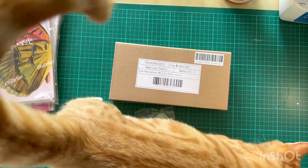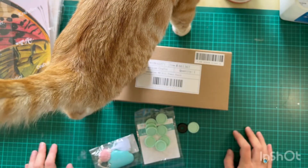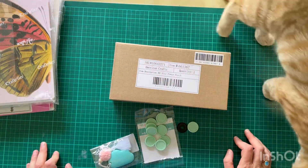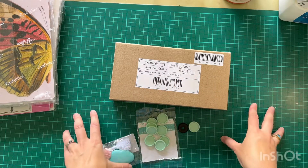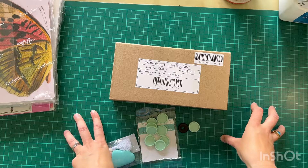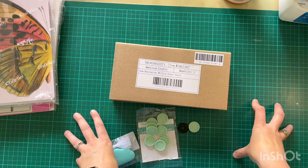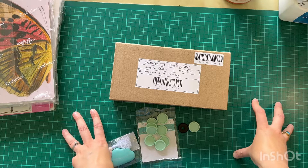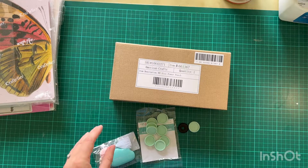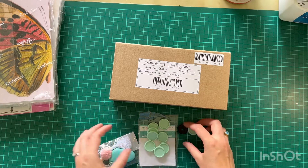A cat has come to join me — this is our cat Beans. For those of you who already know the story, we rescued two kittens from Cats Protection, our local rescue centre. All of the kittens in the litter were named after breakfast items. So we got two kittens: one was called Crumpet and one was called Beans. They were probably about four or five months old by the time we got them. Because we had visited them a few times, we thought we can't possibly change their names now, so their names have stuck.